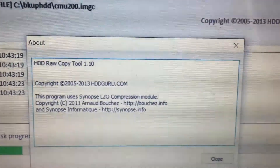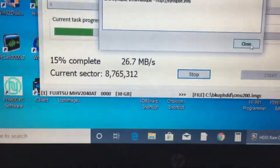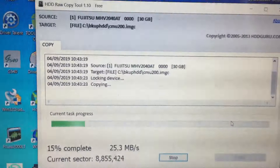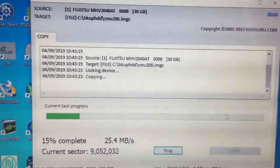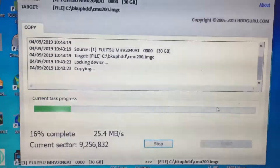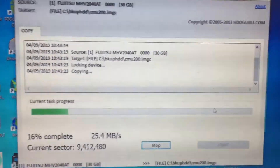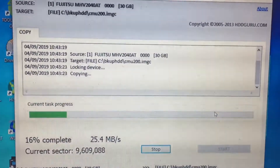The software is HD-Raw Copy, which works quite well. Run the program, select the drive — it'll say USB or something — click continue, then select the target: either another drive or a raw file. I'm saving mine to an image file at the moment.